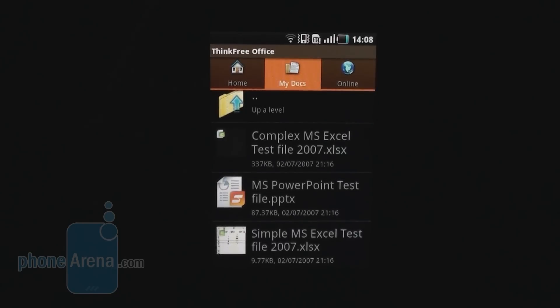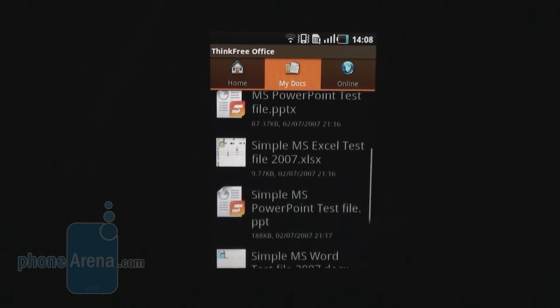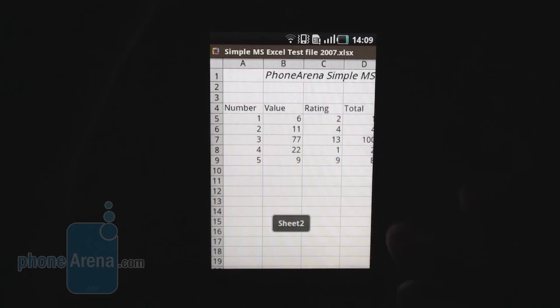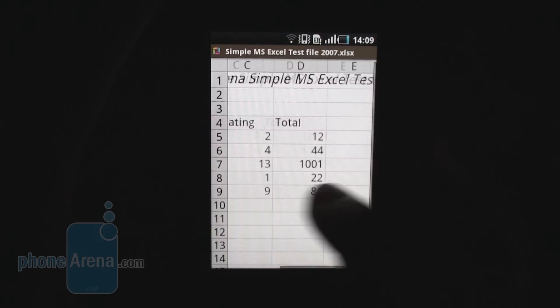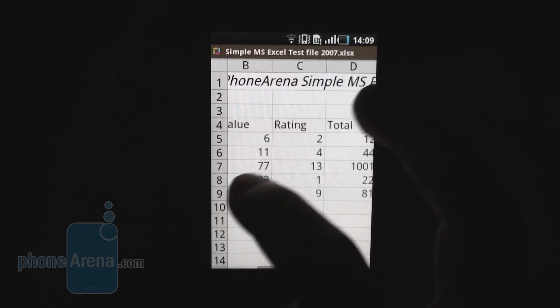The phone also comes with the full edition of ThinkFree Office, which allows not only viewing but editing documents. Let's take a look at an Excel file on the 3.5-inch screen. The phone has an 800 MHz processor — pretty capable of displaying and editing complex documents. That's what we have for its business and office capabilities.